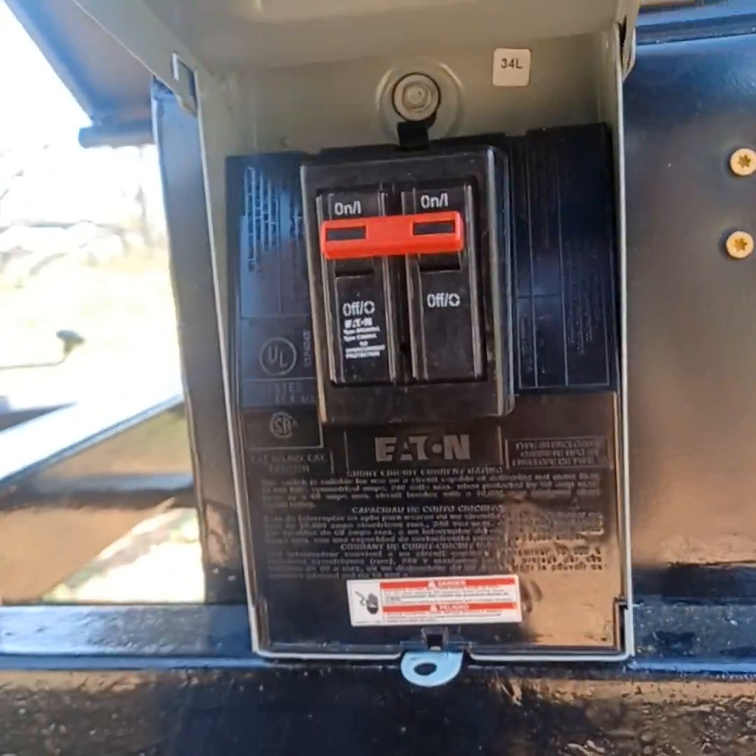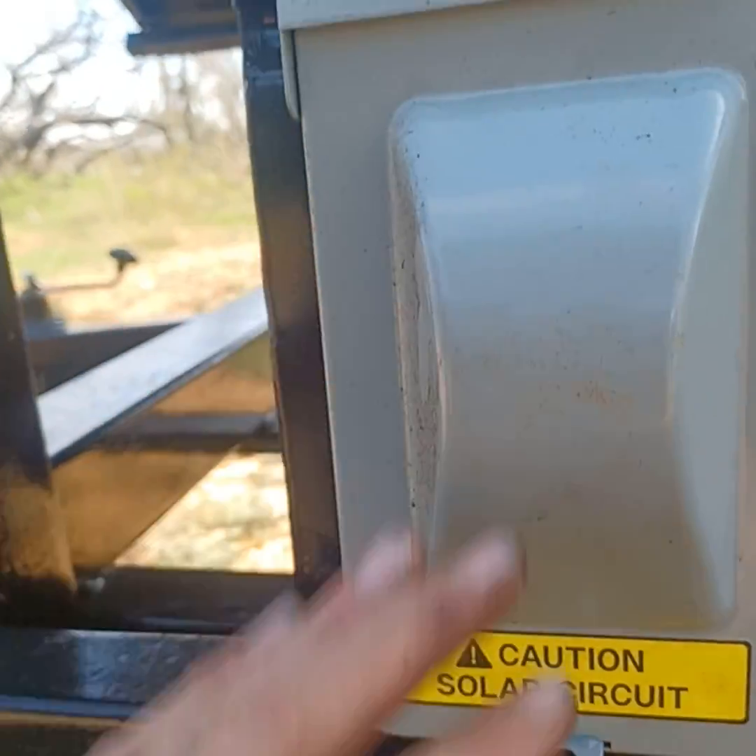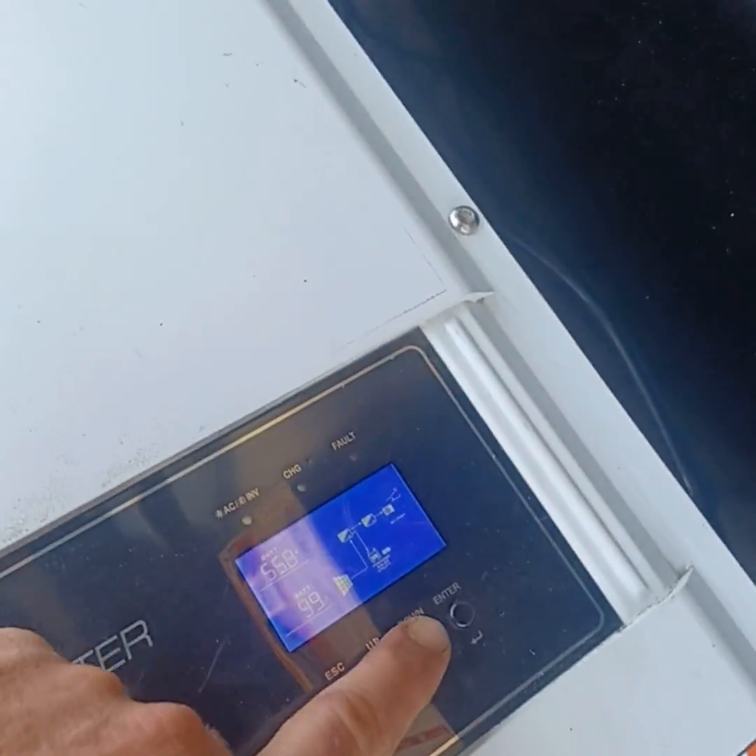We have a standardized breaker coming into that, carrying roughly about 120 volts. And then we go through the functions here.